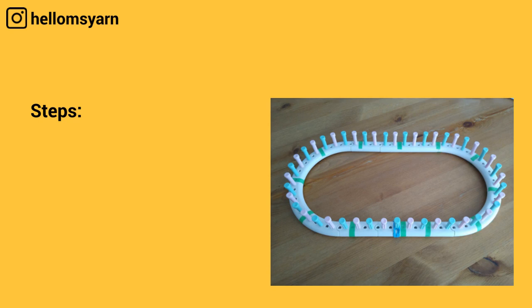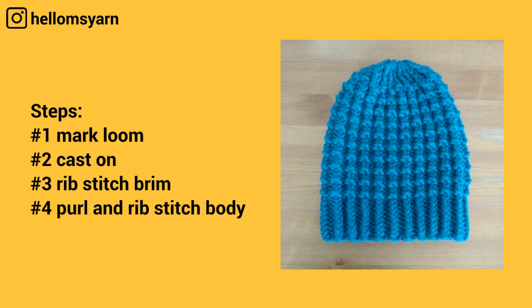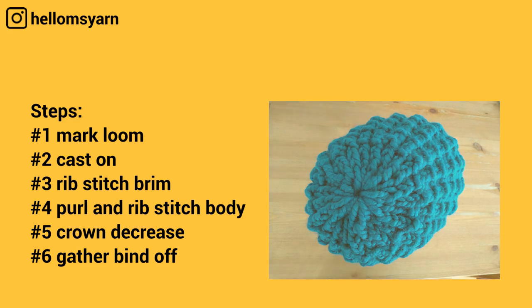We're going to cover: number one, how to mark your loom; number two, how to cast on using an e-wrap and purl cast on; number three, how to do the rib stitch brim; number four, how to do the purl and rib stitch body; and number five, how to do a crown decrease; and lastly number six, how to do the gather bind off.